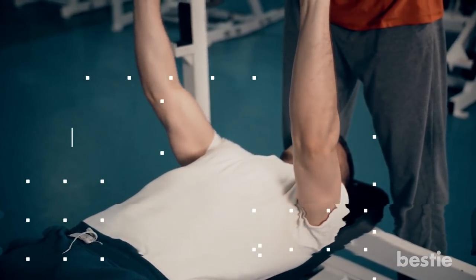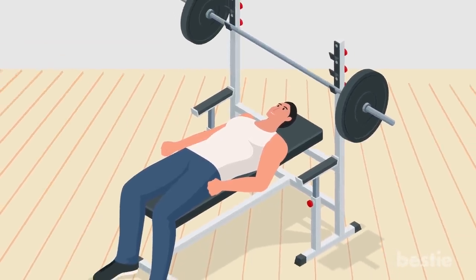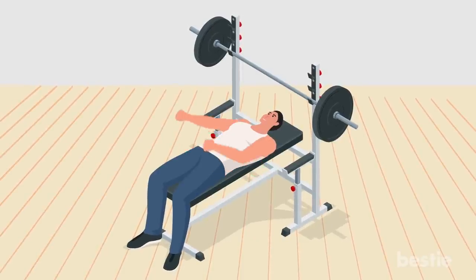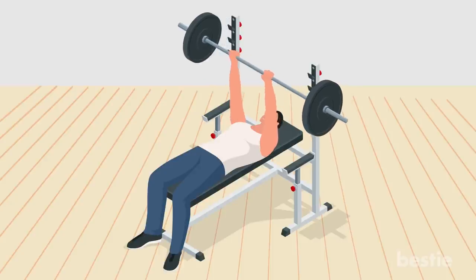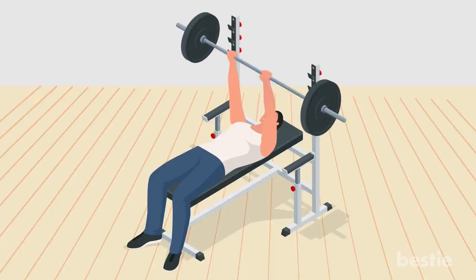Close grip bench press. This compound exercise is great for your triceps, chest and shoulders. Lie flat on a bench on your back, facing the ceiling. Keep your feet planted firmly on the ground with the barbell racked above you. Hold onto the bar in a close grip — for most people, this will be around shoulder-width apart. Unrack the bar and hold it steadily above you. Brace your stomach and slowly bring the bar down to your chest, ensuring your elbows remain close to your body. Once you've lowered the bar, push until your arms are locked out. Repeat.